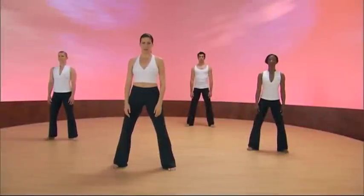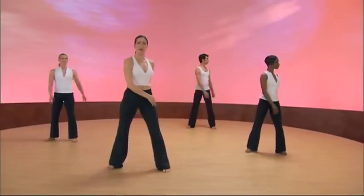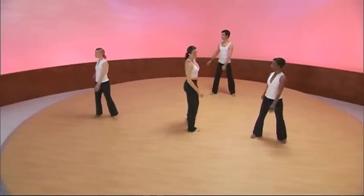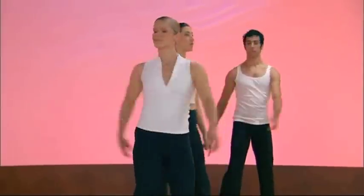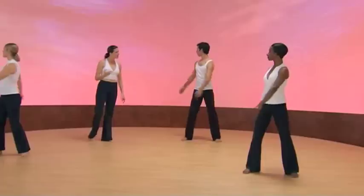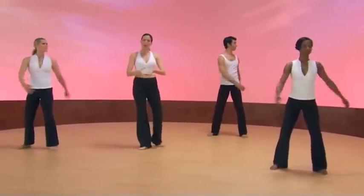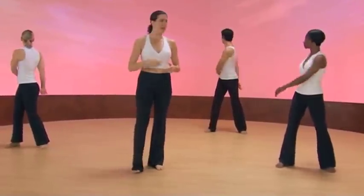Let's begin with the spinal twist. We're going to take the body from side to side. When you do this, you really want to feel that you're preparing the spinal column for all the movement ahead. And in essence, what you're doing is you're preparing the spinal column to be a pathway, a highway for energy, communicating between earth and heaven.